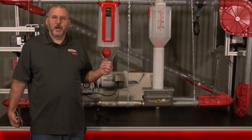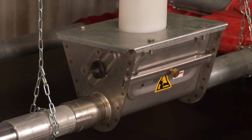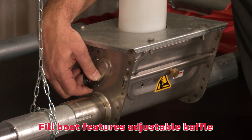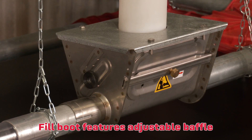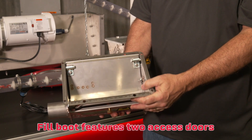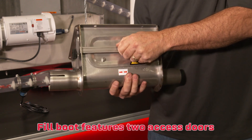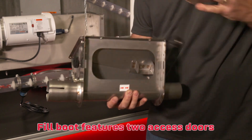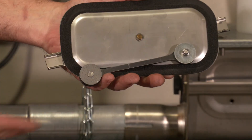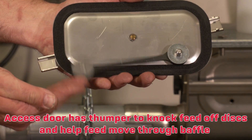Another advantage of using our chain disc system is the adjustable baffle. When utilizing a single feed system for multiple chain systems, you can use this baffle to adjust the feed rate into the system so you do not overcharge any of them. The fill boot has an access door on one side above the baffle and one on the other side below the baffle. The door below the baffle has a thumper on it, which knocks the feed off the discs as they come through and helps feed flow through the baffle.